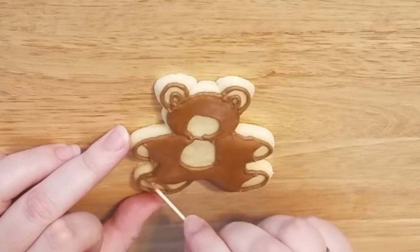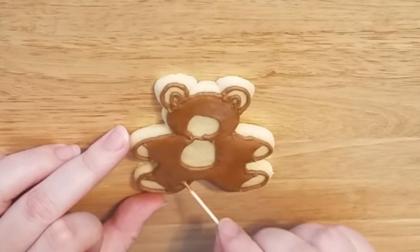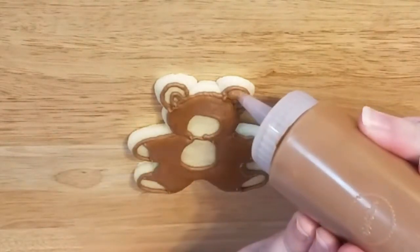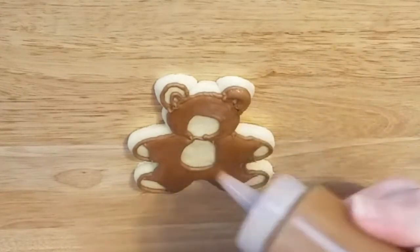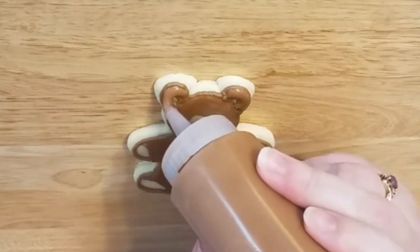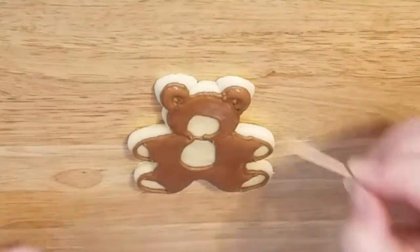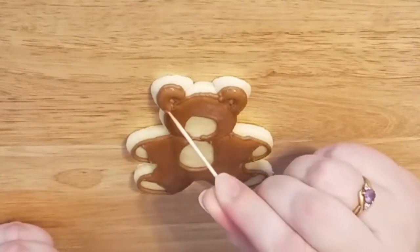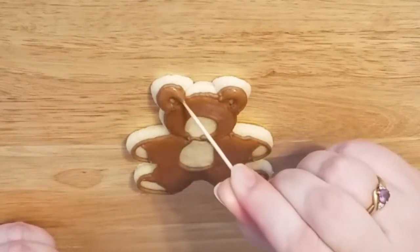Especially down by his feet — there were some little sharp edges. Then we're going to outline his ear with just a little bit of icing, because there's not a lot of space for it to go. Just poke it down with the toothpick to fill in any air gaps.